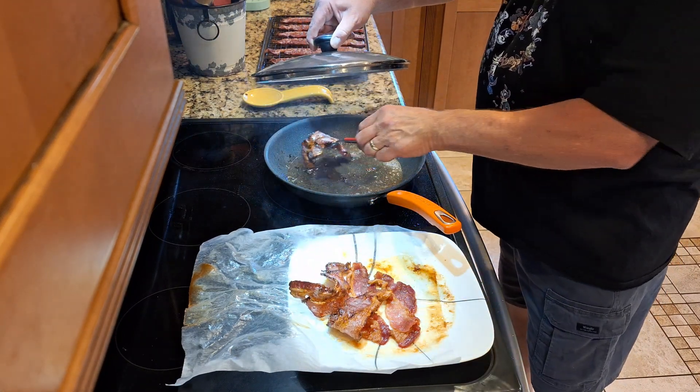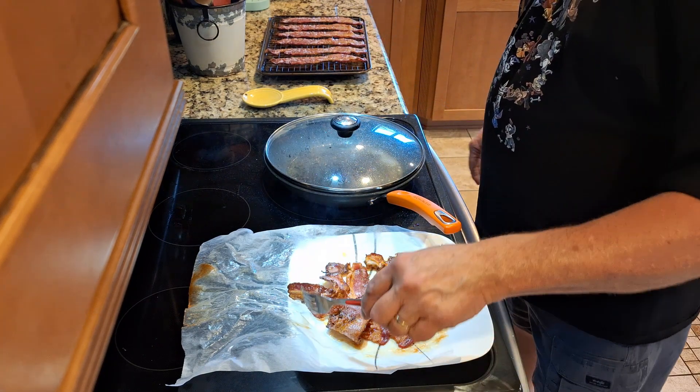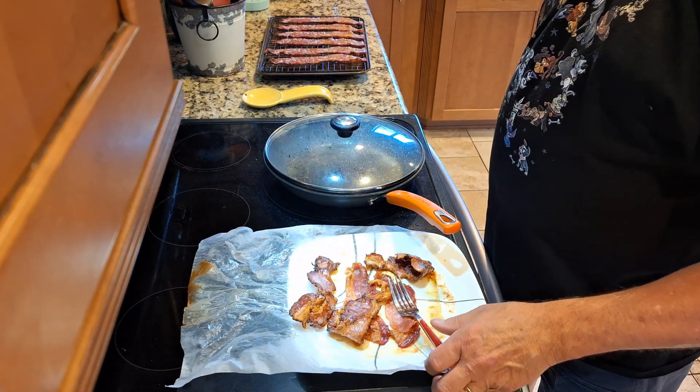So we got microwave bacon, we got bacon on the stove, and over there we got bacon in the oven. Three ways to make bacon.